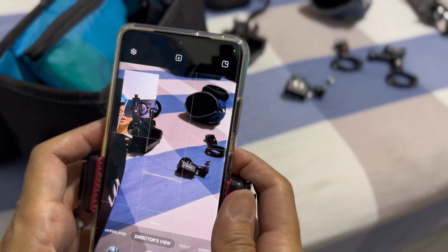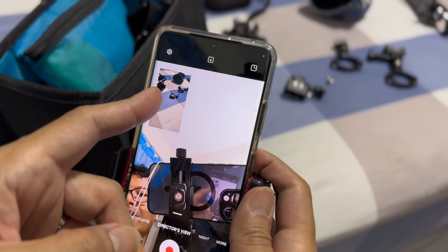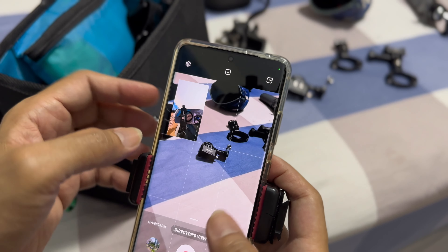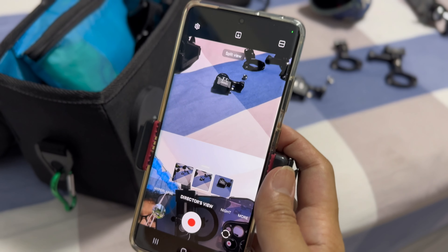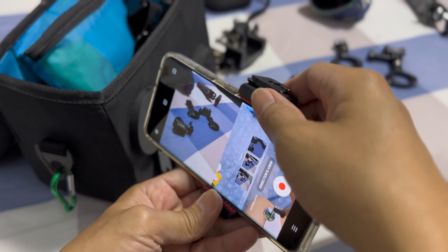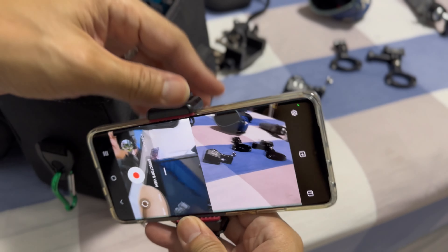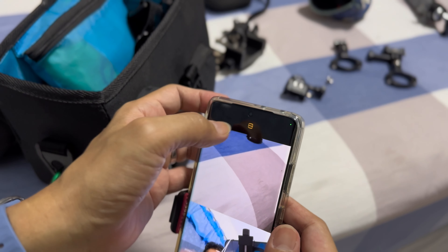I'm going to use the S21 Ultra because the Ultra series supports dual cam. I have this view then I have the rear view — this is the front view and this is the rear view. You can change to the same screen.